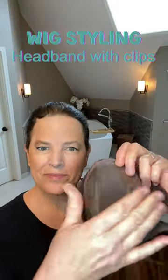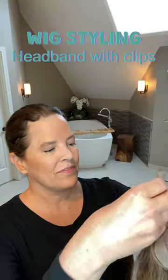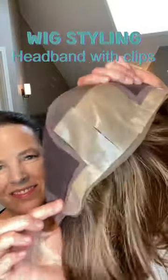Let's style my Miranda light with this new headband that I got from Amazon. First, I like to create scalp appearance by applying silicone scar sheets to the underside of my wig, then I apply the wig and the headband.